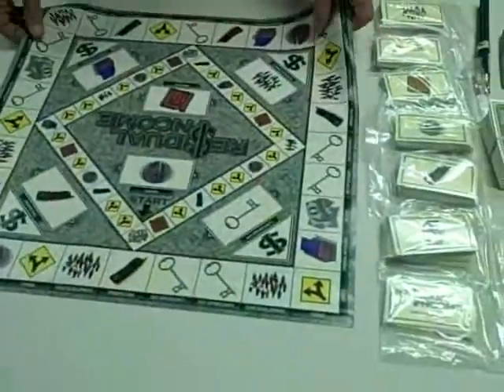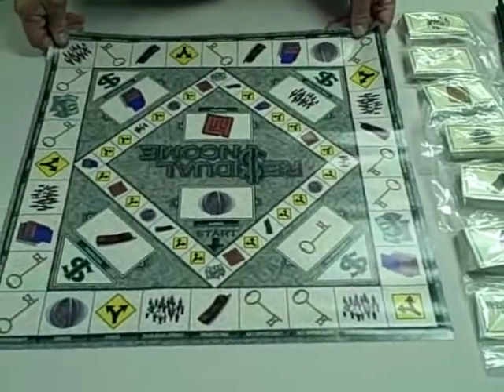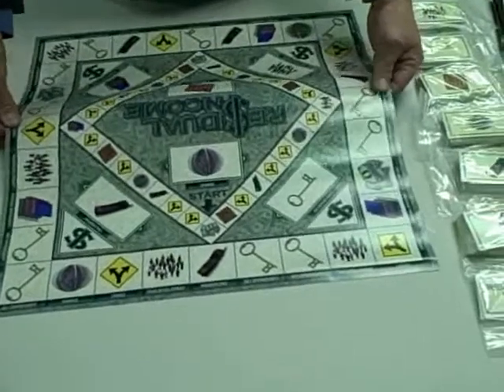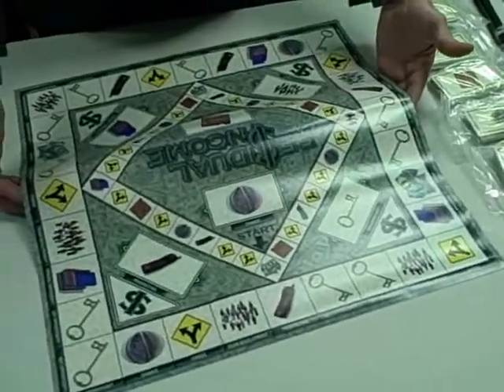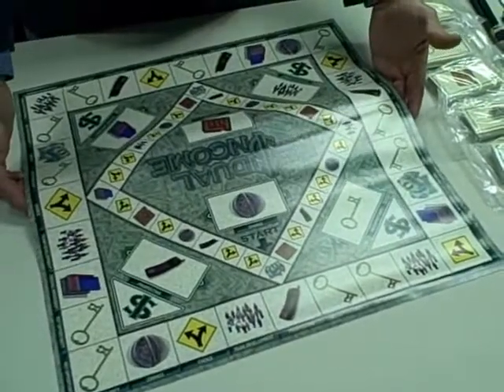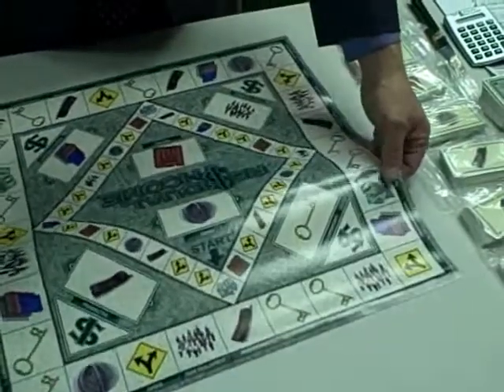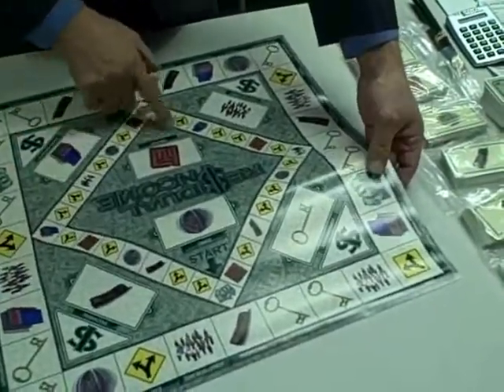Repacking your Residual Income game into the tube may seem a little different because you may be used to box games. To do that, I like to roll the game board so that the Residual Income name shows out, which makes it more attractive to look at. And I also like the practice to show.